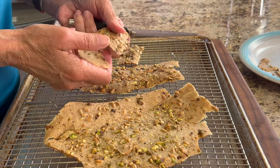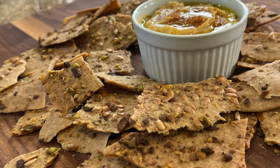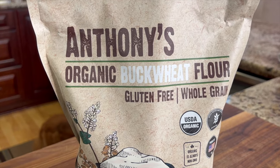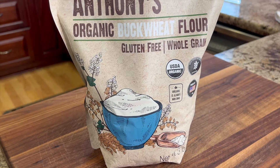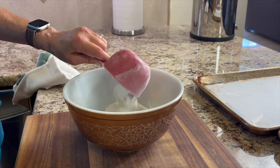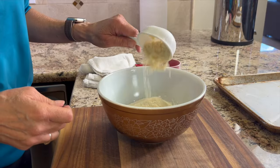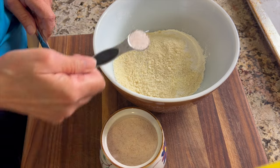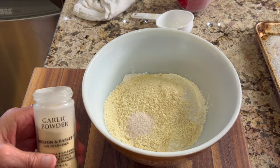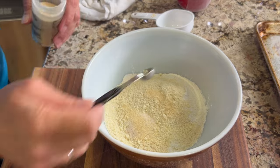These crackers are very thin, crunchy, and crispy — that's what you want. To make them we're going to need some buckwheat flour; I bought this on Amazon and I'll leave a link in the description below. I'll place that in my mixing bowl and add some almond flour, a little bit of salt, and some garlic powder. You can find the written recipe in the description area below the video.